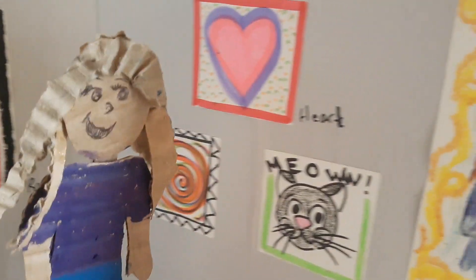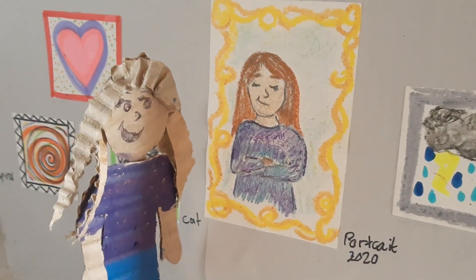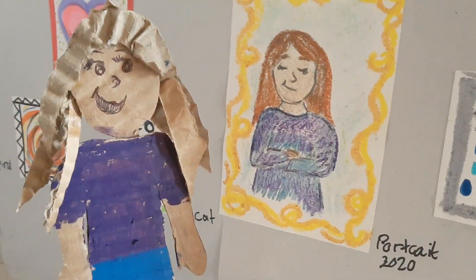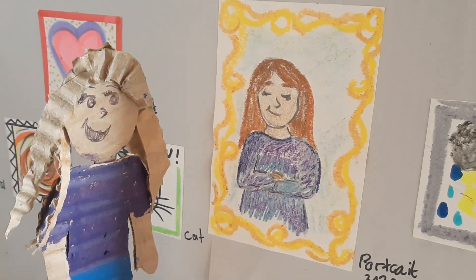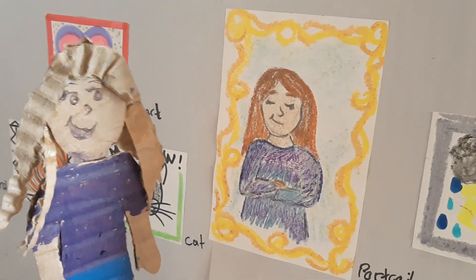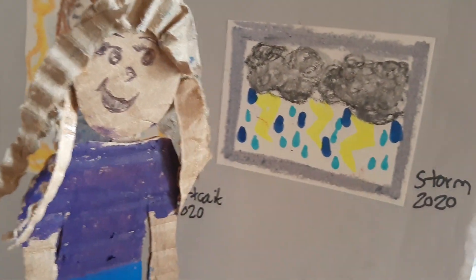This one is called Portrait. We don't know if this is a self-portrait or just a portrait of someone else — maybe a family member or a friend. She looks pretty content. I really enjoy the yellow and gold border that makes a frame around this picture. Very pretty.